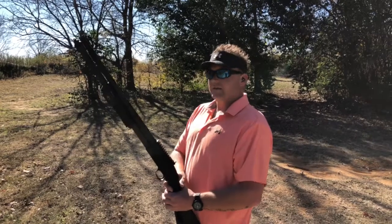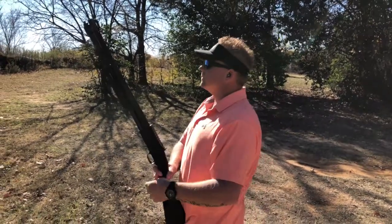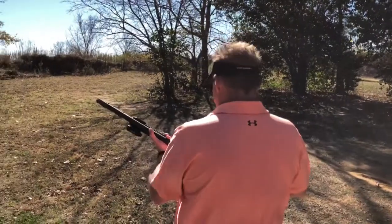Got some birdshot in this thing. We're going to see if we can pop some clay birds down here we've got set up. Here we go.